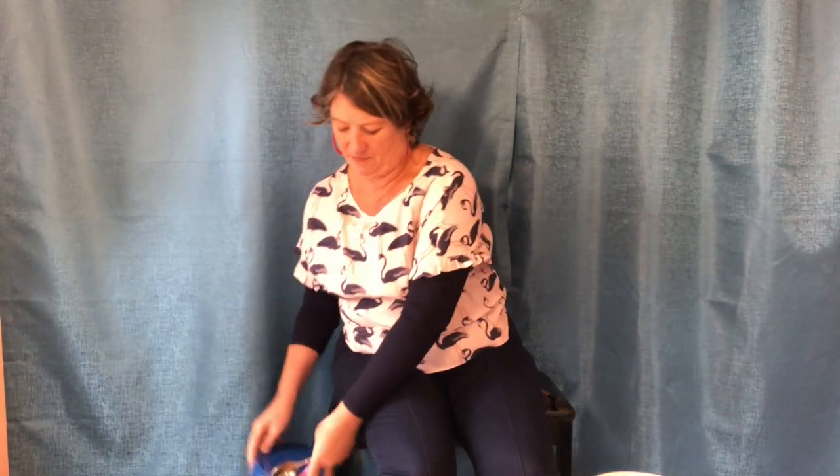Hi everybody, it's Miss Polly here. We're going to do some bucket drumming. Firstly, you need to get your bucket. You can use a whole lot of different things — you might just have something like a yogurt container or a hummus container. Anything like that is fine, or you might have in your laundry a plain old bucket, which is really fantastic, or you might have even something bigger.